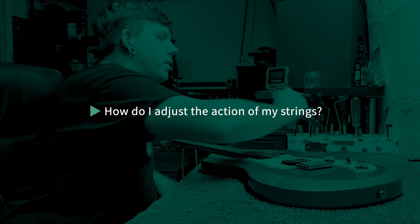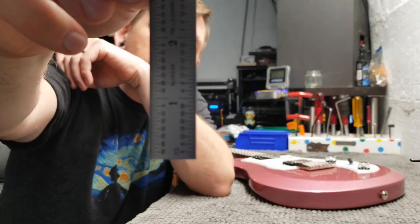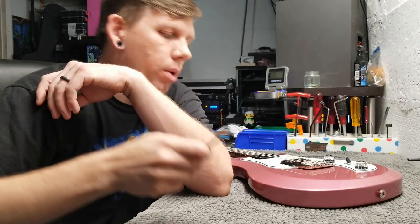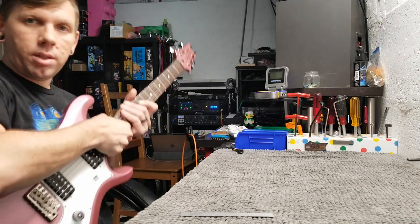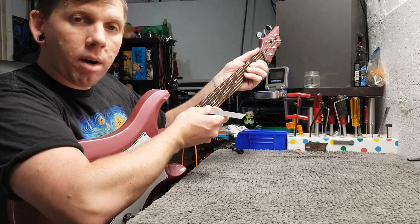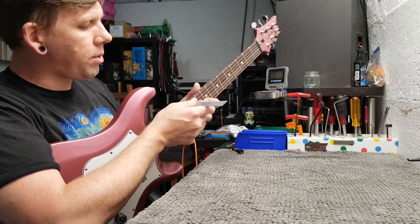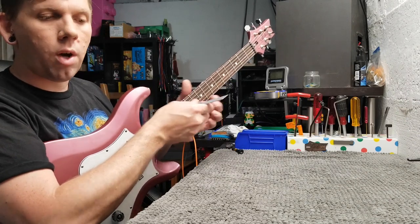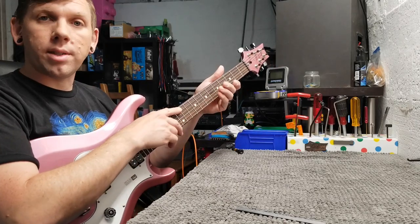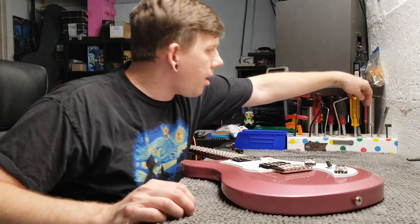Once again, in playing position, you're going to want a machinist ruler marked out in 32nds and 64ths — 32nds are the really important one. Once again in playing position, just measure from the top of the 12th fret to the bottom of the string. What you want to see is two 32nds on the high E all the way up to two and a half 32nds on the low E — a very gradual graduation from two to two and a half 32nds.